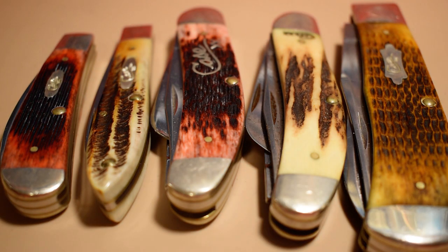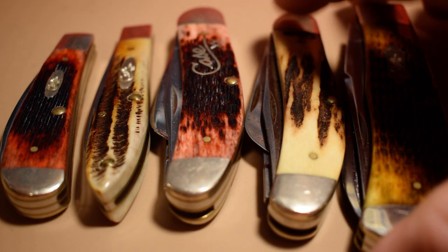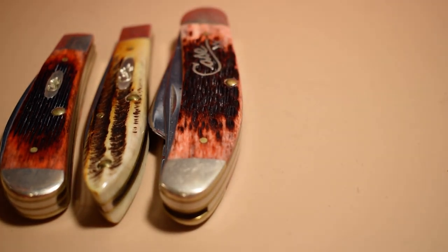So as you can see I got five Case knives that are designed by Tony Bows, and I'll set these over to the side so we'll go smallest to largest.